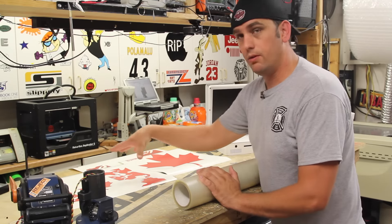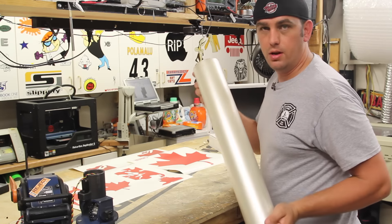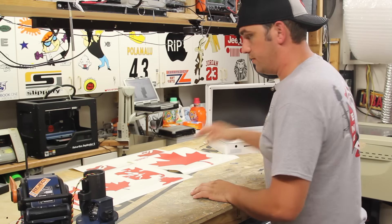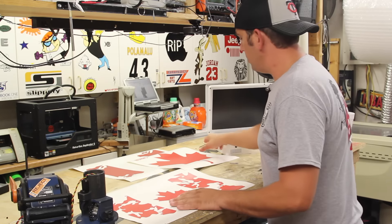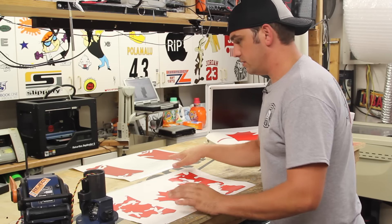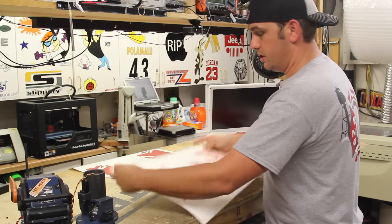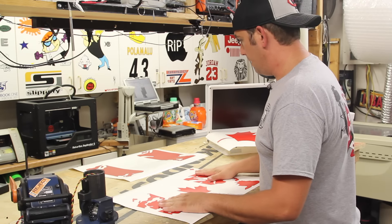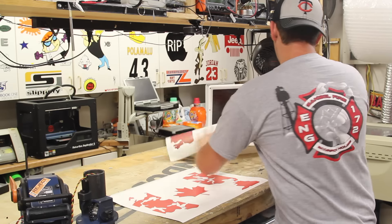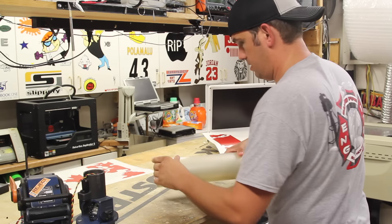Now what we're going to do is transfer the vinyl from the paper here. We're going to use transfer tape and this is what's going to allow us to put it onto the X-Book. I'm first going to start off doing the multicolored one with the registration marks. Those little three-quarter inch diamonds are going to be here and here — we're going to use these as registration marks. We always start with the most top layer when we do this, so let's get a piece of transfer tape.